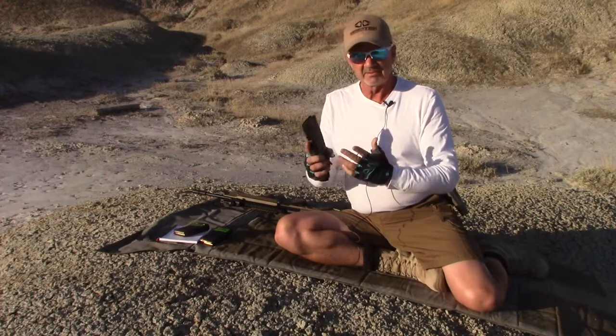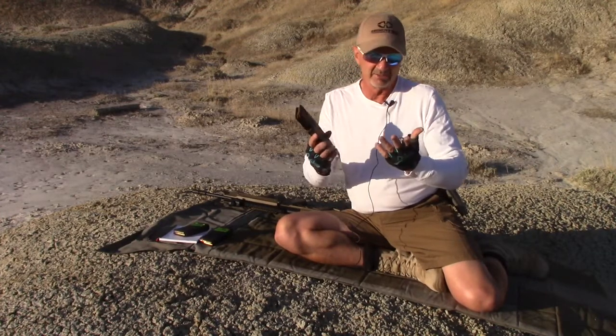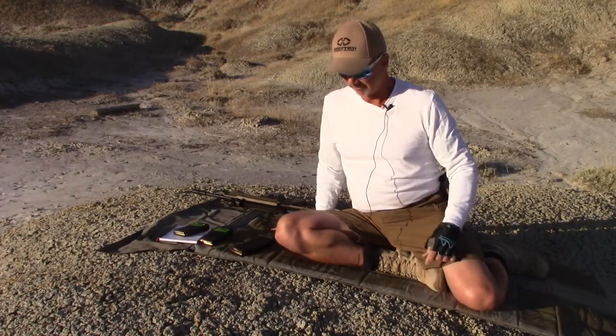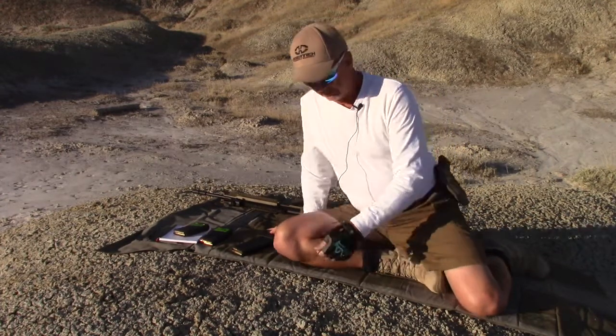I just want to see if there's a measurable difference between 55, 65, and 75 grain. So let's get started.